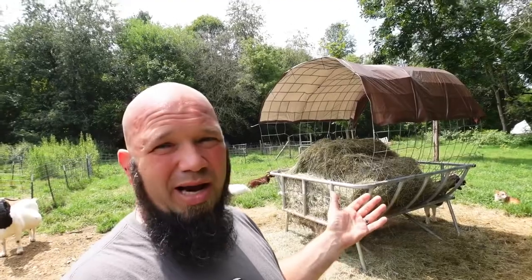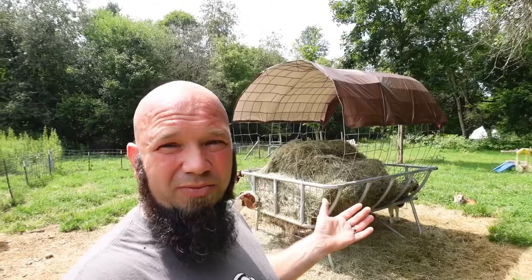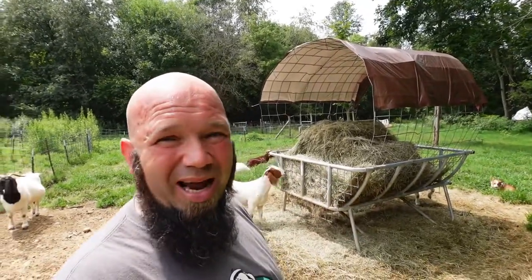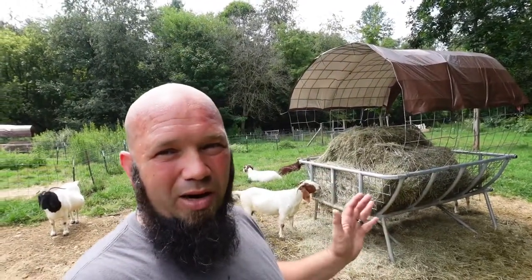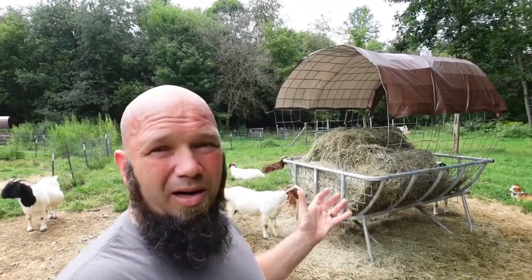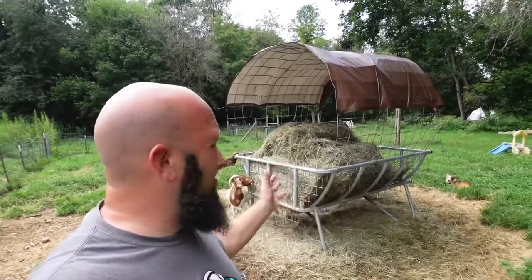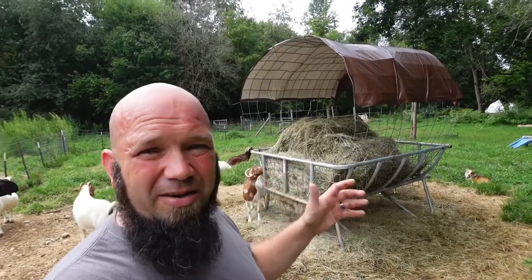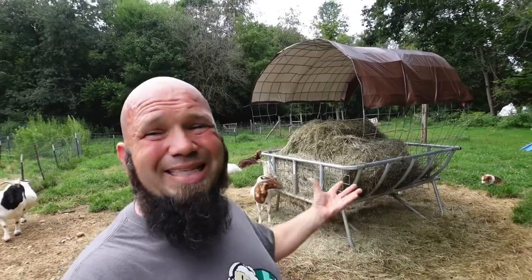I'm not saying the old style doesn't work — it did work pretty good for us for two and a half to three years. But this is the way we're going now, and if I had my way I'd have one in every pen where I don't have to feed hay inside. It helps out a lot. If you guys have any questions, comments, or concerns about the Tartar feeder and how we're doing it, leave a message down in the comment section. Thank you for coming along and I'll see you on the next video.